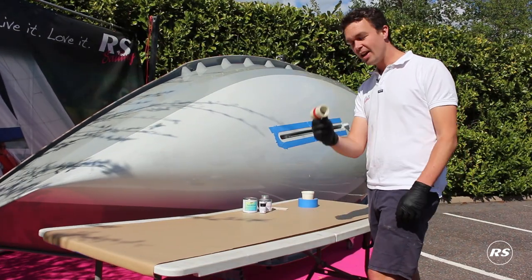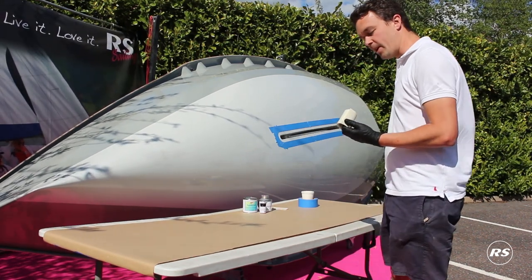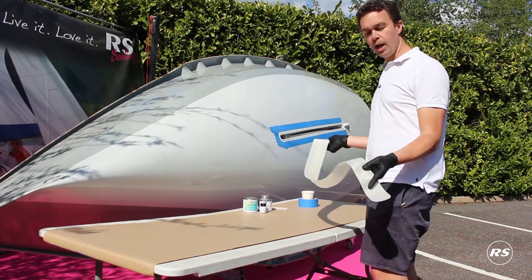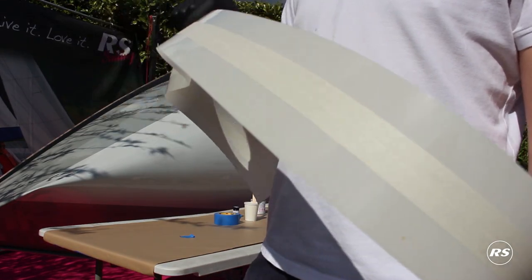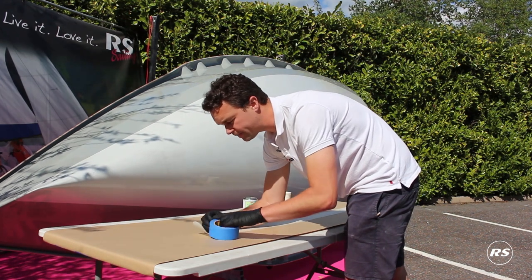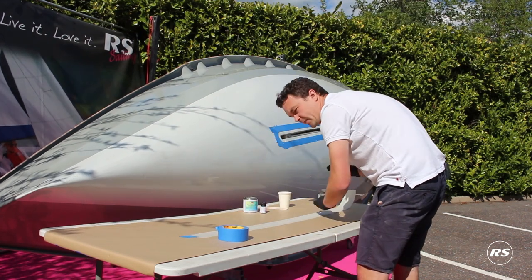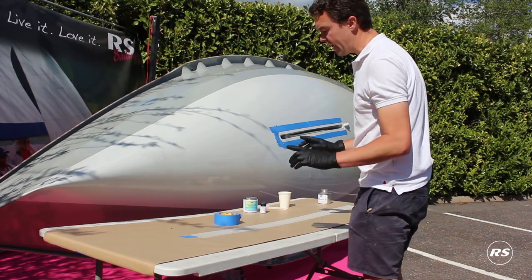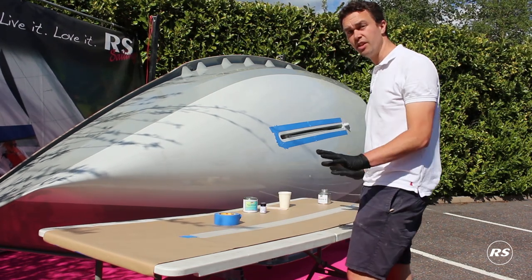Next step, the gasket itself. This is pre-cut from RS with the slots. You want to have it mat side up — shiny side is the outside. I've got some paper here just so we don't make too much of a mess. I'm just going to tack it down a little bit with a bit of tape just so it doesn't roll back up as we do it. An important point here is not to use any solvent on the inside of the gasket because it will ruin the surface and it won't stick. So we're not going to clean the surface — it's prepared and ready to go.